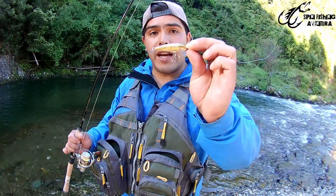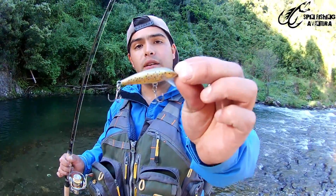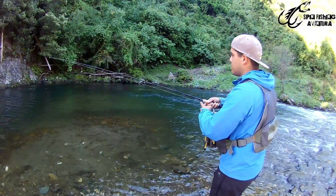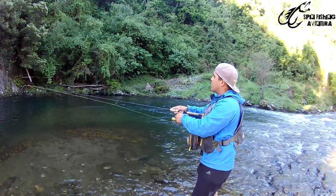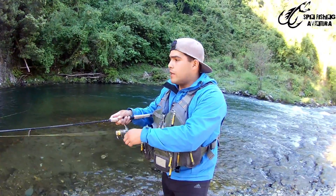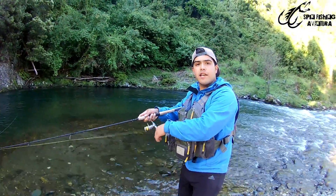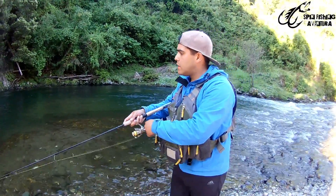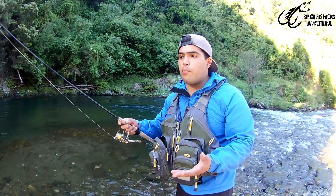At this moment, I'm going to show you how to fish with this Minnow, which is a Rapala Floating — a very effective lure. This type of lure, when used in a river, only needs to be retrieved — you just reel it in, and it will produce the natural swimming movement all by itself.